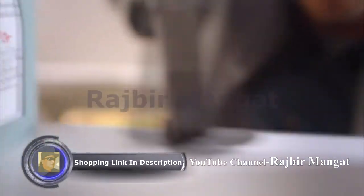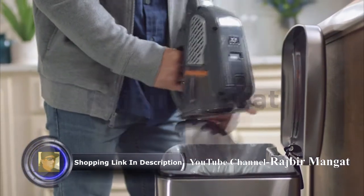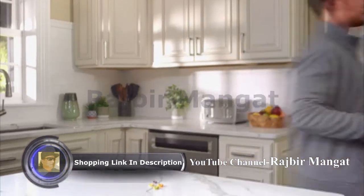Cordless. Powerful. Versatile. With a one-touch, easy-empty dustbin, you'll tackle messes in record time.